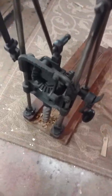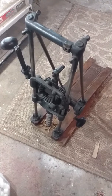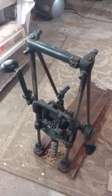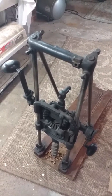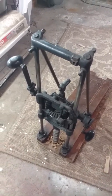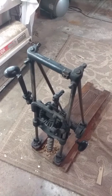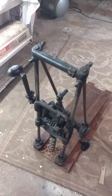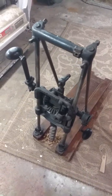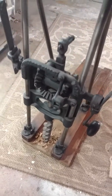Hey everybody, this is Dane with Rising Phoenix Antiques and today we are looking at an antique Miller's Falls beam drill. We believe these were used back in the day to construct homes, cabins, barns — and of course these would be used to drill larger holes in the wood beams.